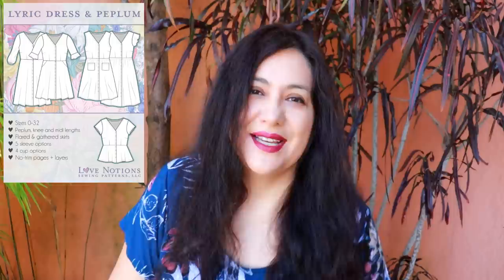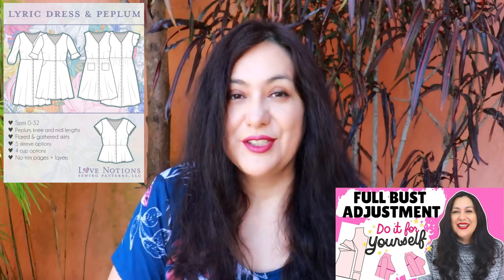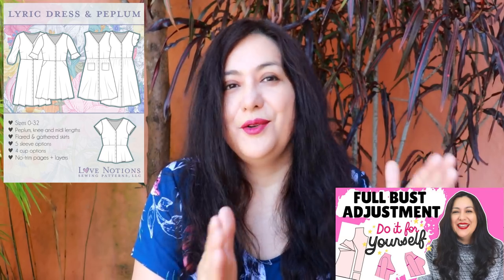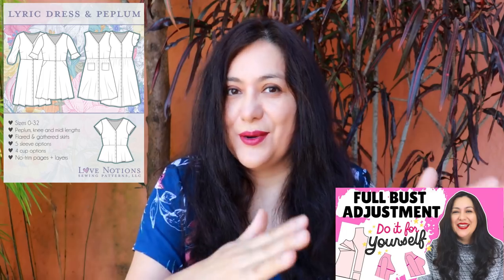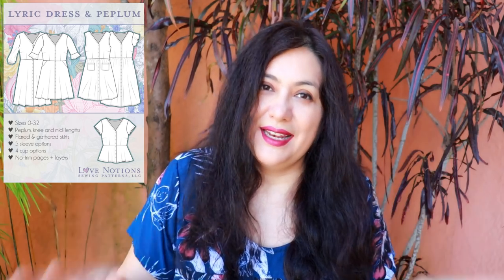If you are a larger cup size like an E cup or double D — where you have a five-inch difference or more — you'd be better off printing your size using the D cup base and doing a full bust adjustment from there. I'll show you how in a future video. Going from a D cup to an E cup adds half an inch because you're adding an extra inch across the front. There are so many options in this pattern — an A-line flared skirt or a gathered skirt, patch pockets for the gathered option, and slash pockets on the waist seam of the flared skirt.